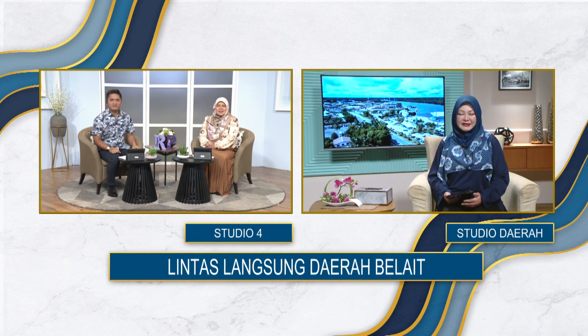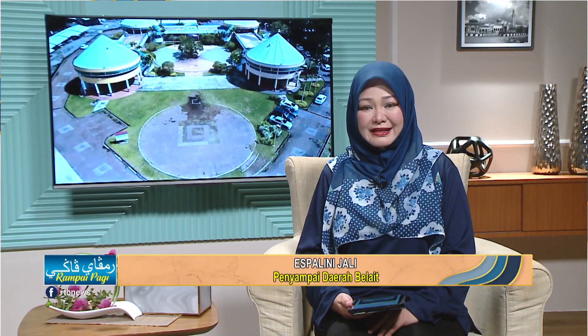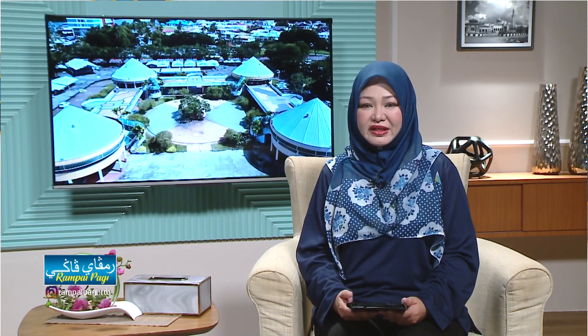Baik, terima kasih rakan setugas kita, Dini dan Sarina. Bismillahirrahmanirrahim. Assalamualaikum warahmatullahi wabarakatuh. Selamat pagi, salam sejahtera. Alhamdulillah, kita bersua kembali menerusi Rampai Pagi yang kami bawakan dari daerah Belait. Bagaimana perkhabaran pada pagi ini? Diharap semuanya dalam keadaan sihat dan ceria selalu. Dari daerah Belait, kita terus mengikuti VT yang telah kami sediakan.